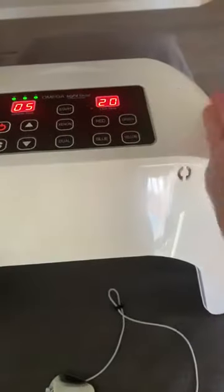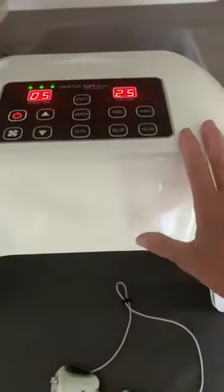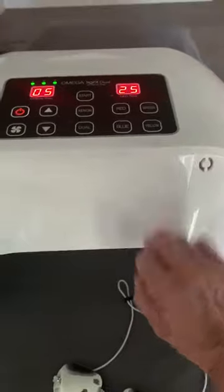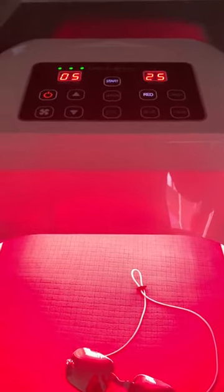Now I'm going to show you something else. Say you want a little bit longer time on the LED — I don't really think it's necessary with this machine — but I just hit the up button and it goes to five minutes. See, it goes to red.